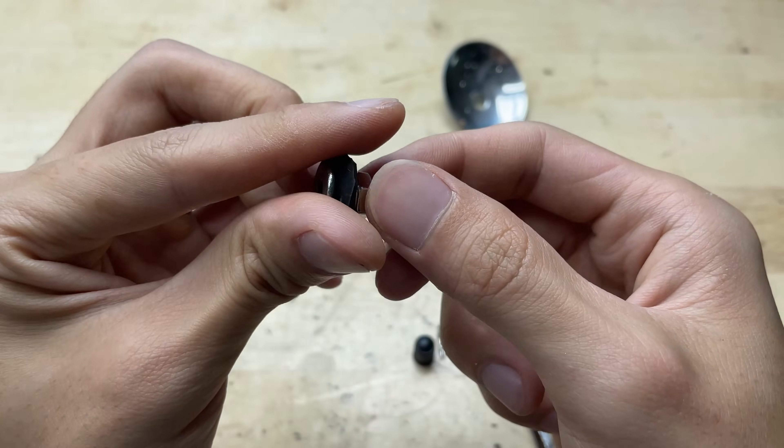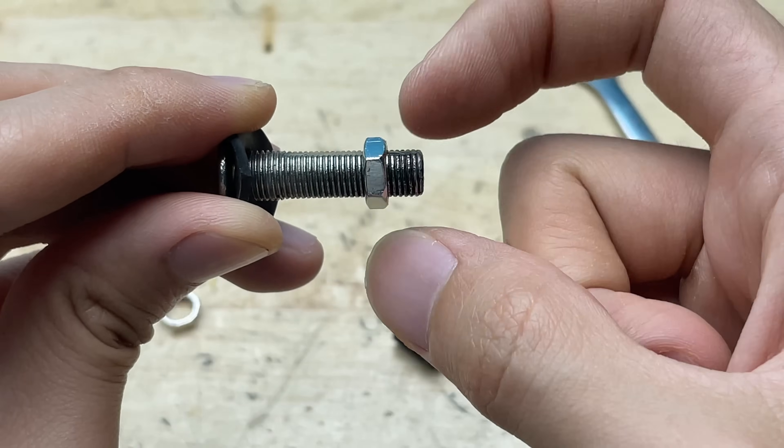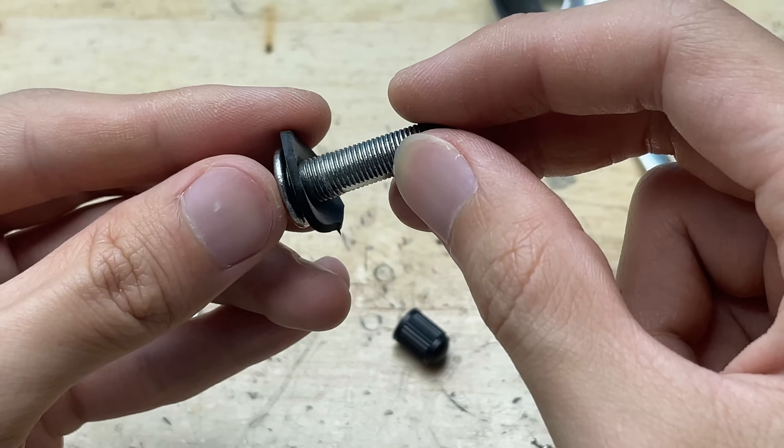To pass through the hole in the spoon, I need to unscrew and remove the nut from the valve. This step makes it easier to insert the valve into the drilled opening, ensuring a snug and secure fit once the nut is tightened back on later.